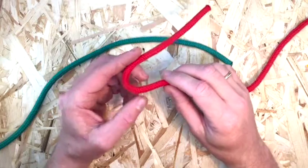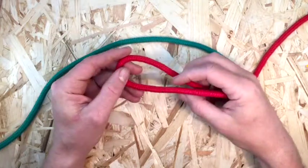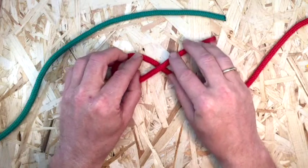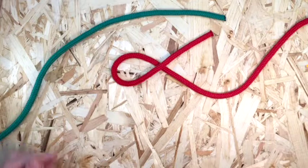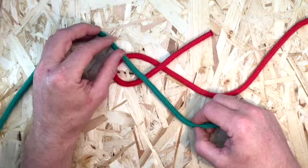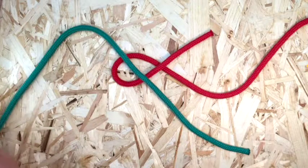Make a loop with the working end of one of the two lines to be joined, over its own standing part. Place the second line over the first loop in the direction shown here, and pass the working end beneath the other standing part.